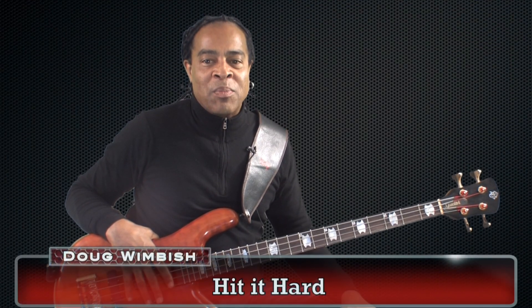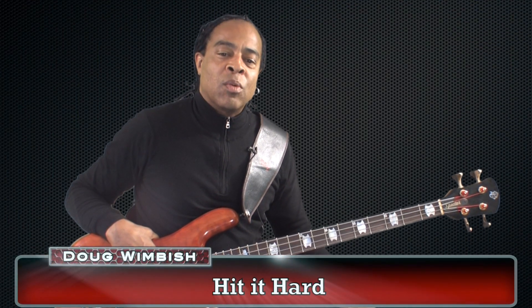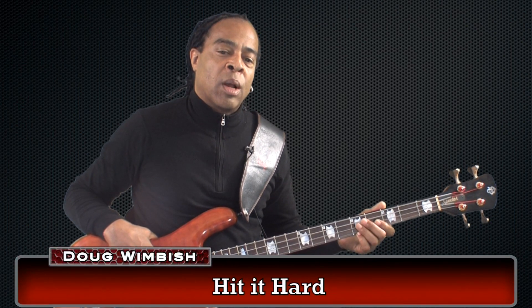Hit it hard. Here is another bass line. Here's what we're going to do with this: we're going to play quarter notes on the open E string.